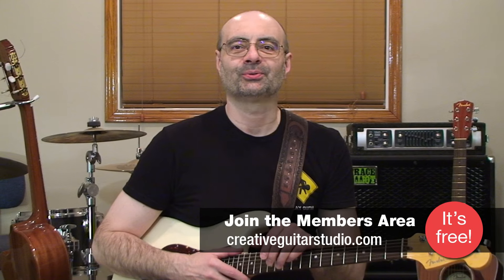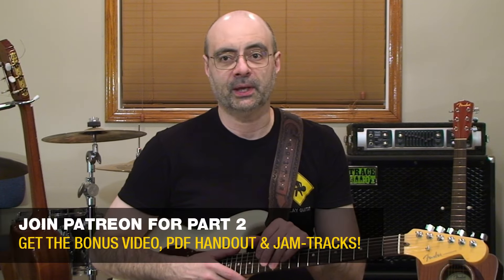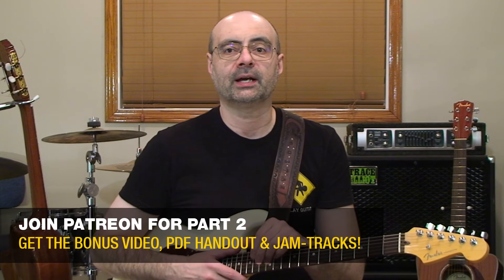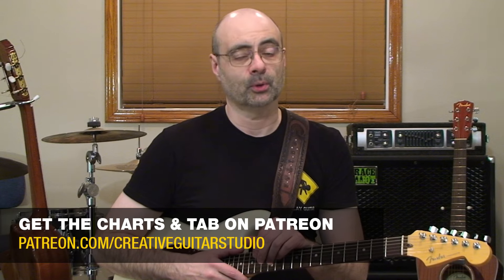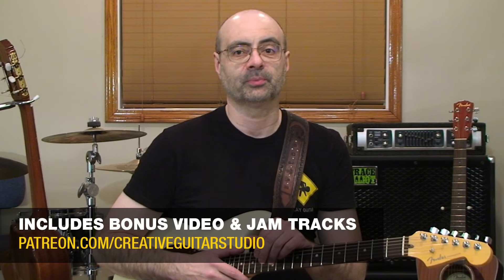In this lesson, I'll introduce the triplet feel, teach you the basic theory, and show you some triplet riffs to help get you started. After this, join me for the second half of the lesson over on my Patreon page, where I've got two more triplet ideas to cover with you — examples of both 16th and quarter note triplet grooves.